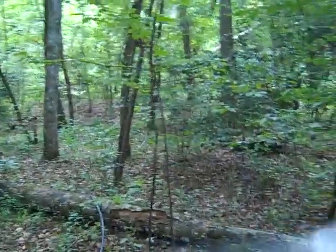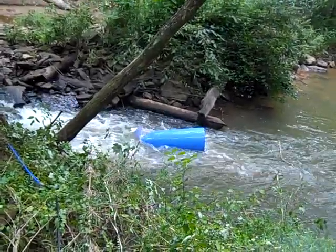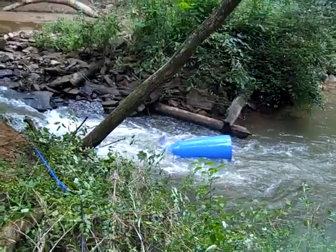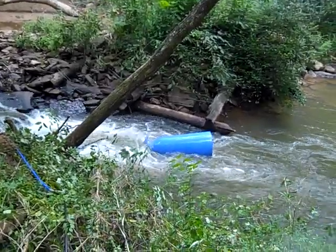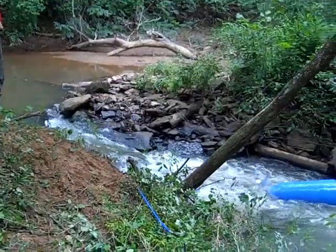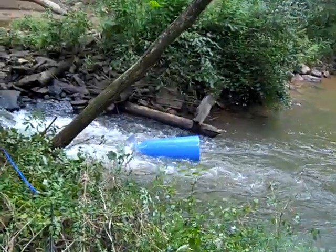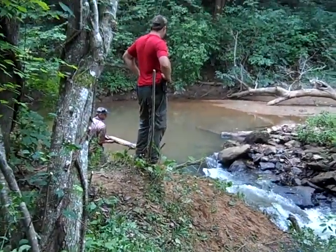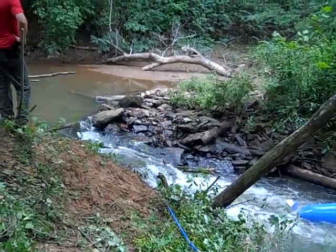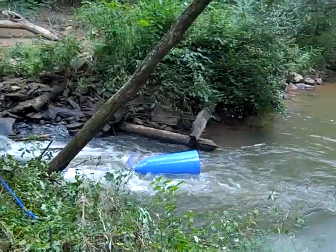They're trying to run branches down through here to stop it — throwing all sorts of debris in. It's cycled most of it out. Now they're just throwing junk in there to prove me wrong — trees, branches. He's throwing a tree in now, trying to kill the pump. It's only been in 10 minutes and they're throwing trees at it!